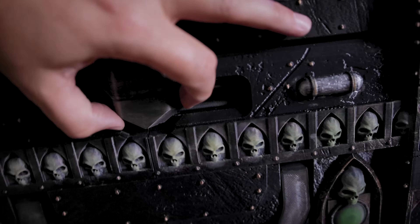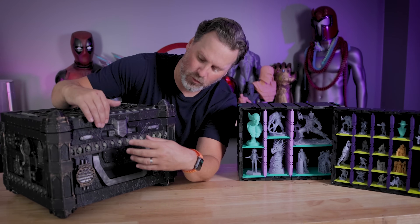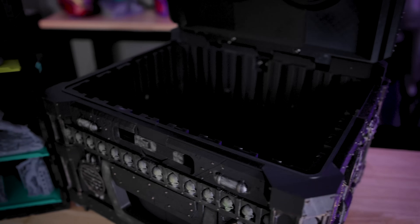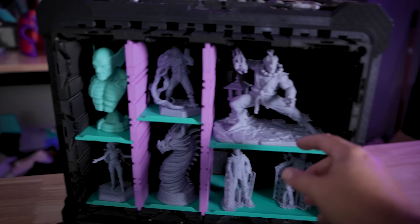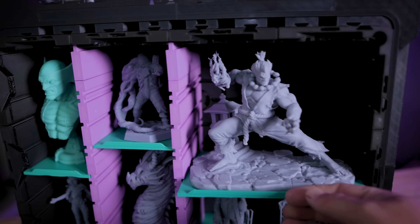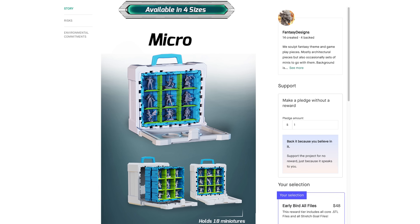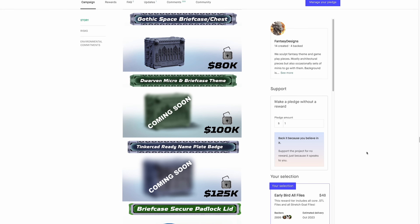I forgot to mention that the latch on the top is magnetic — you install magnets so everything snaps into place and stays secure when traveling. If you're interested in more information about the Omni 2 and the Kickstarter campaign by Fantasy Designs, I'll have links down below. This was such a fun project to 3D print — yes, it is time consuming and requires a lot of printing, but it is well worth it. The build process was so fun and really easy to assemble. They've also just added a micro option which requires a lot less 3D printing and still gives you really stylishly cool carrying cases for your miniatures.